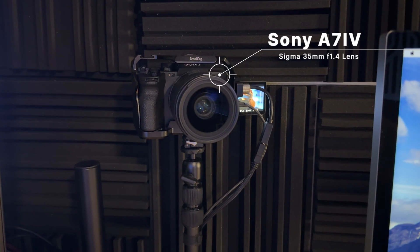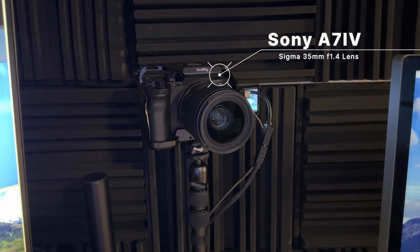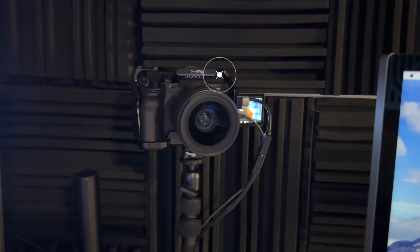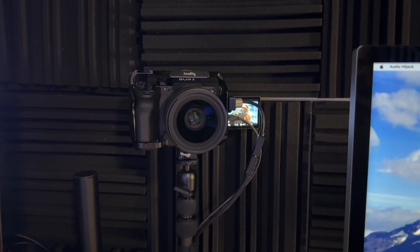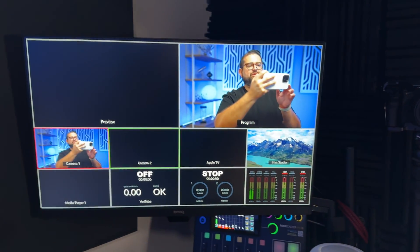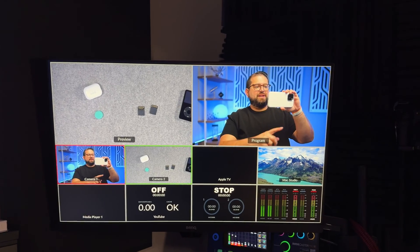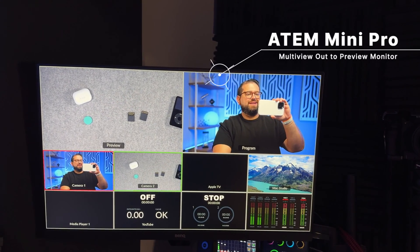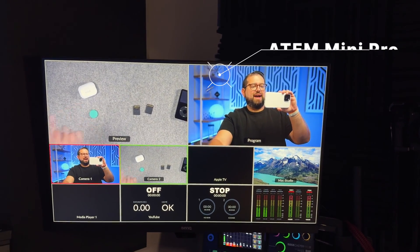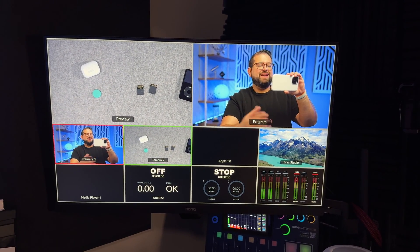First up is the camera. I record all my content with a Sony A7 IV mirrorless camera with a Sigma 35mm lens at f/1.4 — I usually keep it around f/1.6 or f/1.8. I'm recording directly to the SD card, but I also have an HDMI output going to my Blackmagic ATEM Mini Pro switcher so I can preview on a monitor. I also have a secondary display from my Mac over here, which is helpful for webinars or screen sharing.